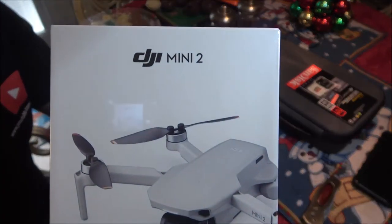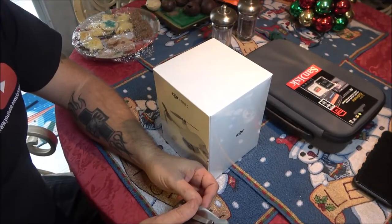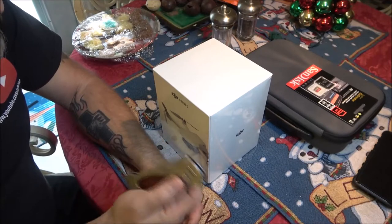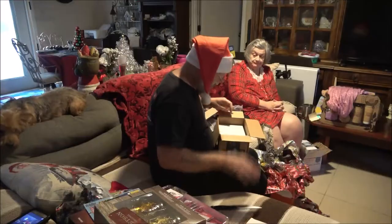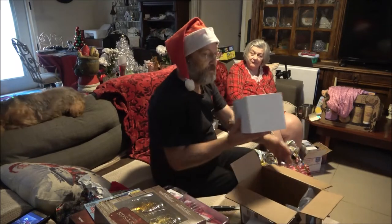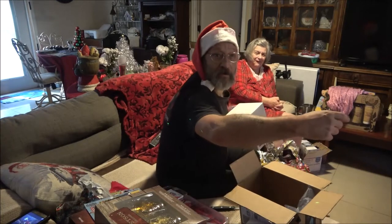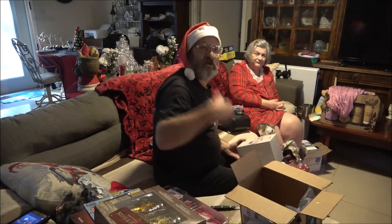Okay guys, so this is what she got me — the DJI Mini 2. We're just going to unbox it, and then later we'll take it out and try it out. I'm going to read up on it, watch some videos and stuff. It's a drone! I got chills — look at this, I got goosebumps on my arm. This is one of the ones that folds up and you put in your pocket.